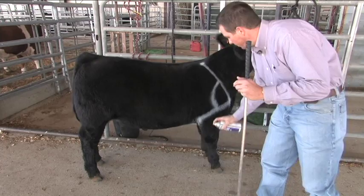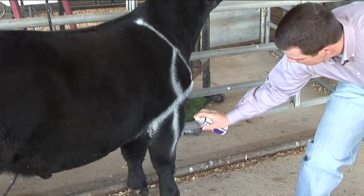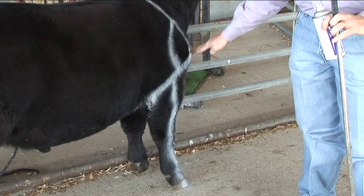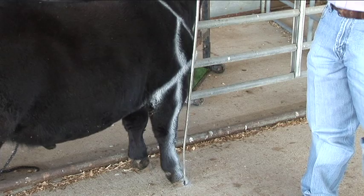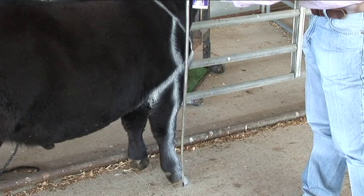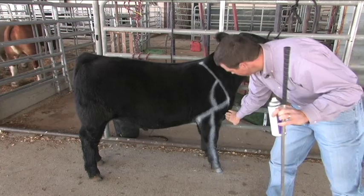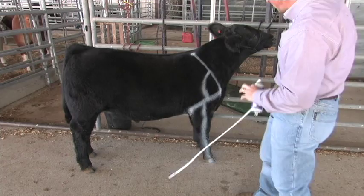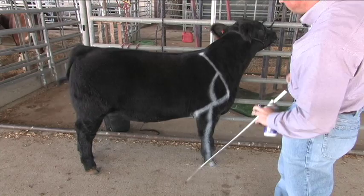The next thing we look at is how that angulation transfers down to the foot of the animal. An animal with a 90-degree angle here — as his leg goes down, and we use this crooked show stick to demonstrate — if we look at him from the side, the knee should be set back somewhat. We'll end up with some angulation and curvature: the knee is gently set back, the front foot is forward a little bit, and there's a little angulation into the pastern. That's what we look for in cattle with the correct angulation.